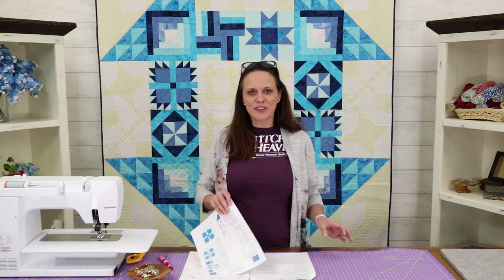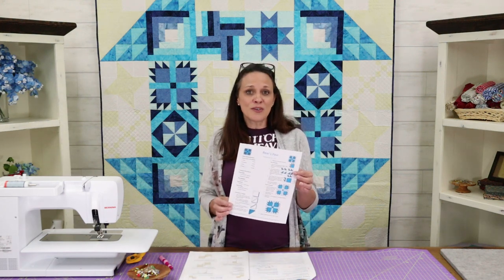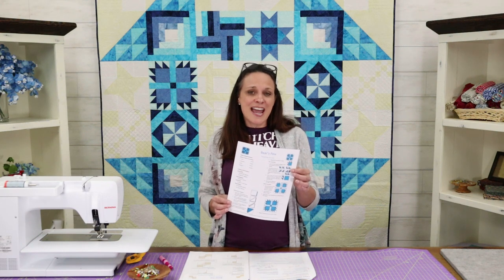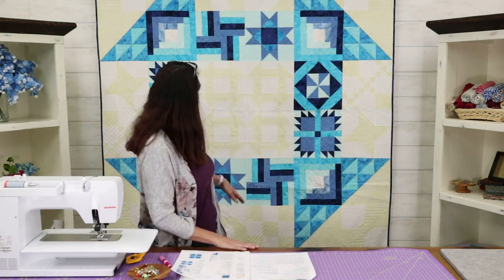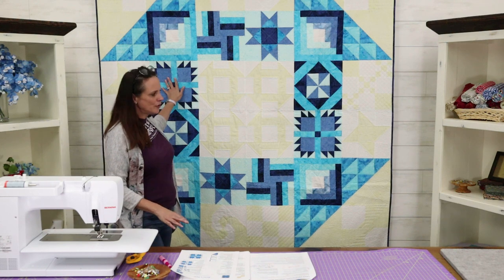Hi, I'm Christy Jay with Stitch in Heaven, and welcome back to Schoolhouse Dash. We've had so much fun during this sew-along — I hope you have too. We're on the home stretch today. We're going to release a very classic block called the Bear Paw. Make sure you download your instructions and get ready to sew, because this is going to be a very fun week. The Bear Paw goes right here on the sides of the quilt.